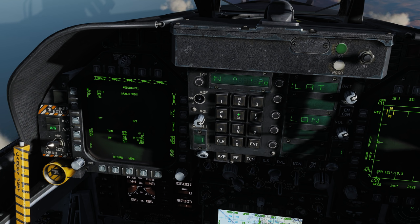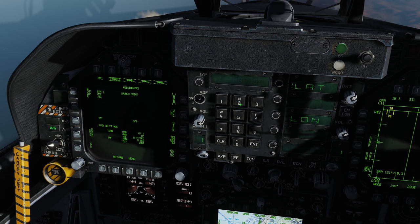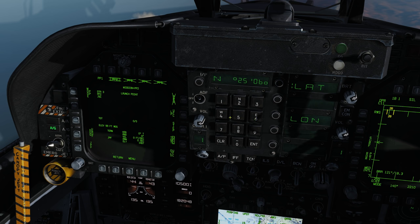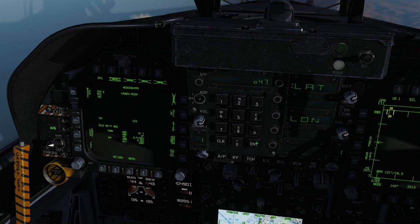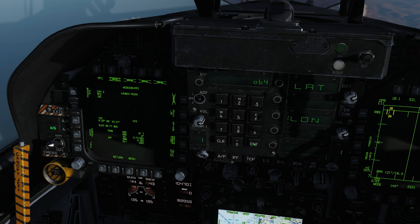Latitude north 25 06 47, enter, 16 enter. Longitude east 56 19 51 — if you put the wrong one in, hit clear and re-enter, so 13 enter. Elevation target UFC, feet, 99 feet. Our last mission is pre-plan number two on station 3 — also at 99 feet. Target UFC, position, latitude north 25 06 42, enter, 47 enter. Longitude east 56 19 49, enter, 64 enter.